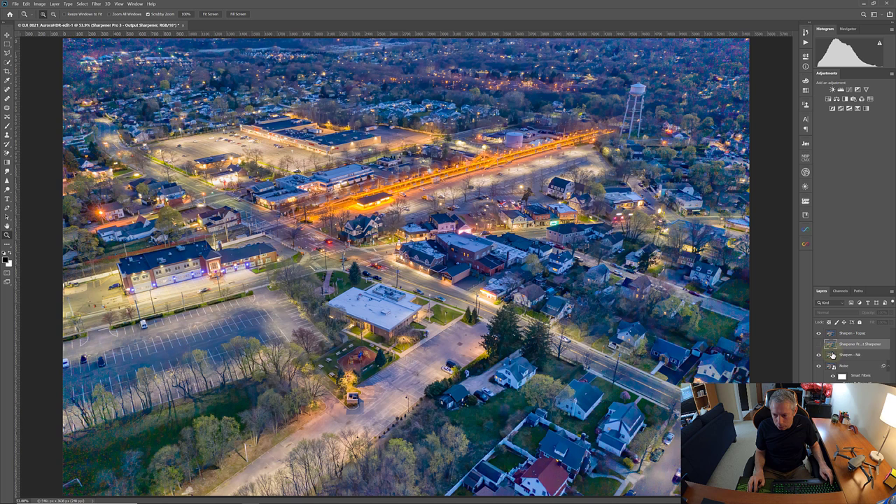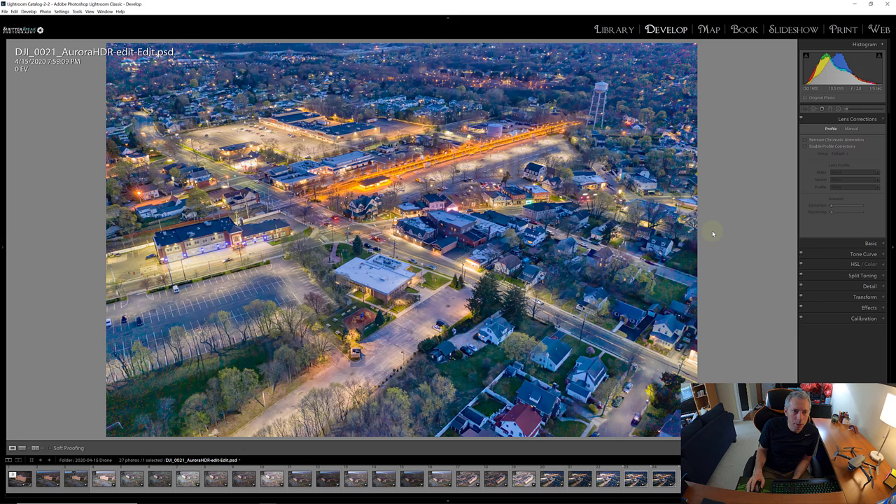Once we're done I'm going to get rid of the Nik layers, hit the X here, save our changes, and that's going to bring us back into Adobe Lightroom. From there we can apply any other tonal adjustments we might want, and at that point I'd call it pretty much a finished product. Mine is set to save as PSD so I have a PSD file — that way I can go back into Photoshop and make changes. Yours might come back as a TIFF if Lightroom is set to save TIFFs.